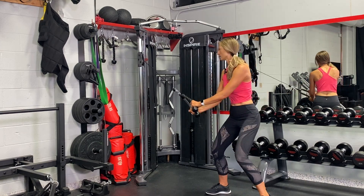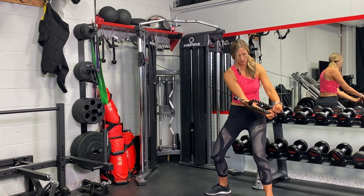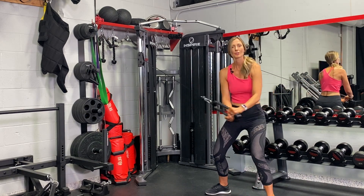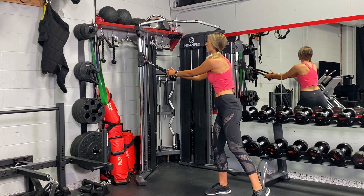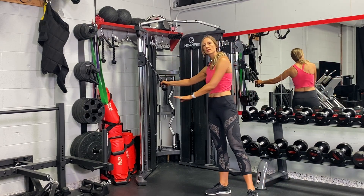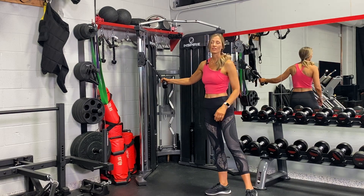Inhale forward, exhale through. With each set you can adjust the angle — right now I'm coming down slightly, second set you can come straight across, third set you can come up. You can mix the angles anytime.